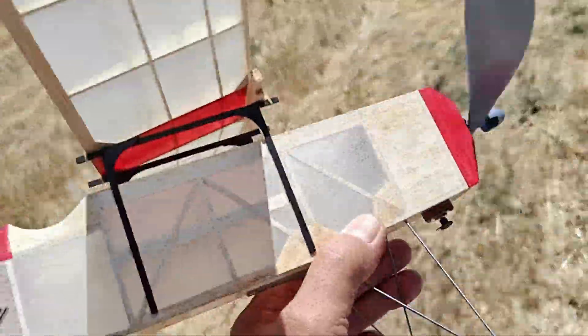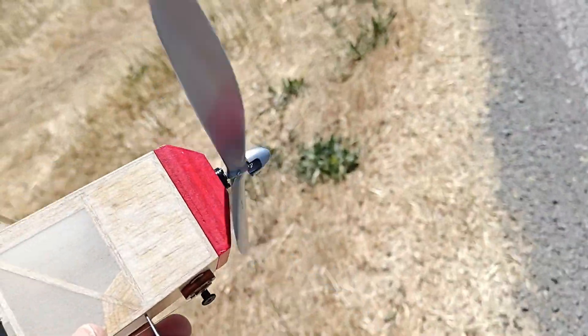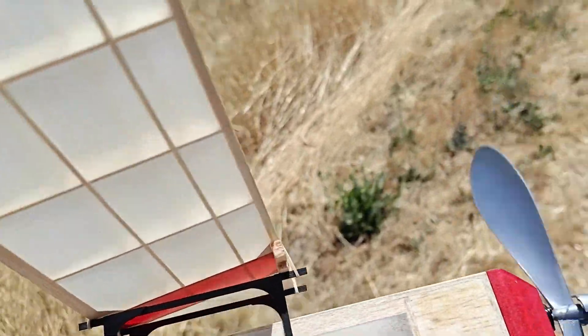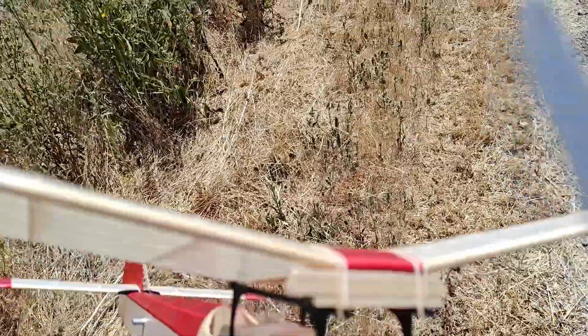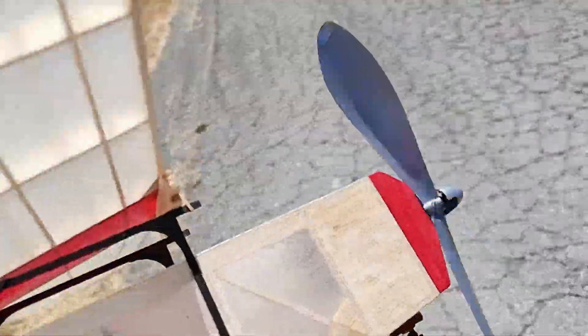The wind has picked up quite a bit. It's blowing much stronger now, and it started blowing in the wrong direction for this field, which is into the beehives. So this is a good place to stop. The things to do when I get back to my workshop are to build this incidence into the wing. That should be quite straightforward, so that way I would be able to get rid of the drag of those shims.